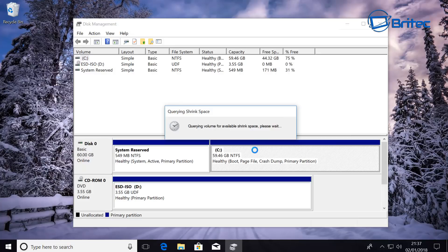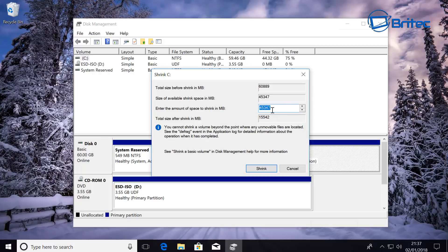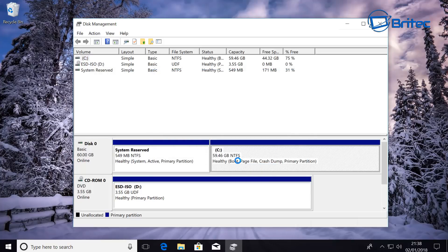This is going to allow us to shrink the volume to a size that suits us. If you've got a good terabyte drive you can see here 'Enter the amount of space to shrink in megabytes.' I want just a 20 gigabyte partition for Peppermint Linux, so I'm going to put 20,000 in here. Then click Shrink and this will shrink the C drive and leave an unallocated space of 19.53 gigabytes.